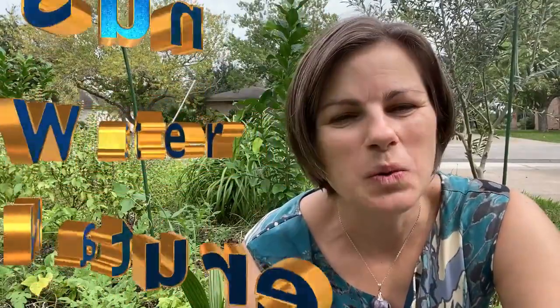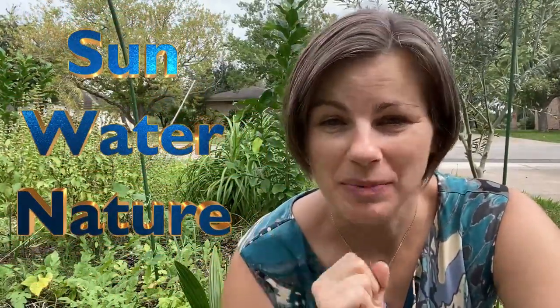Today I wanted to cover how to grow watermelon. The sun, the water, nature does all the work for you. All you need to do is start by planting the seeds.